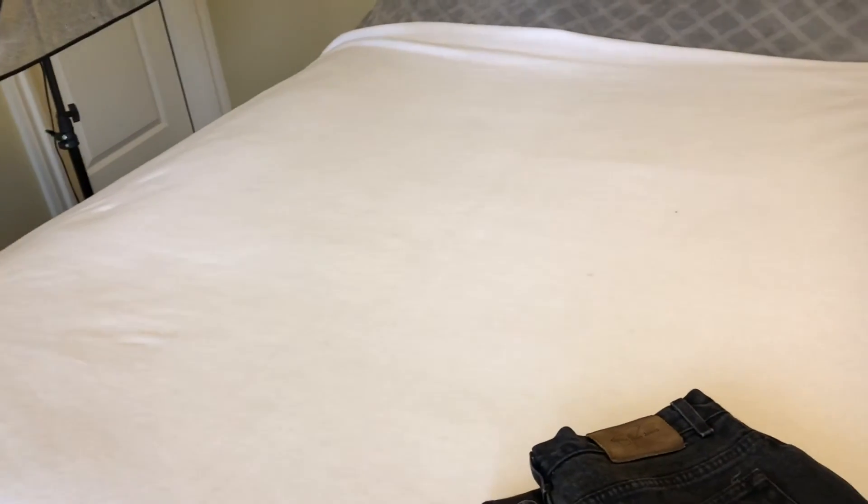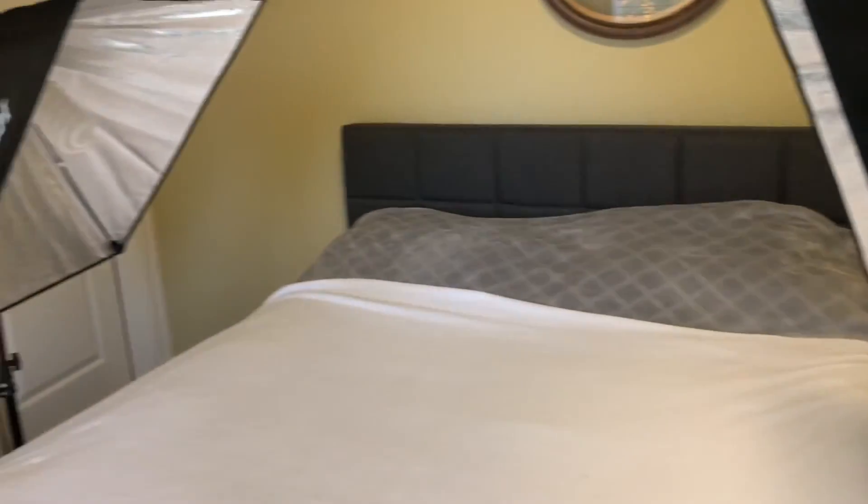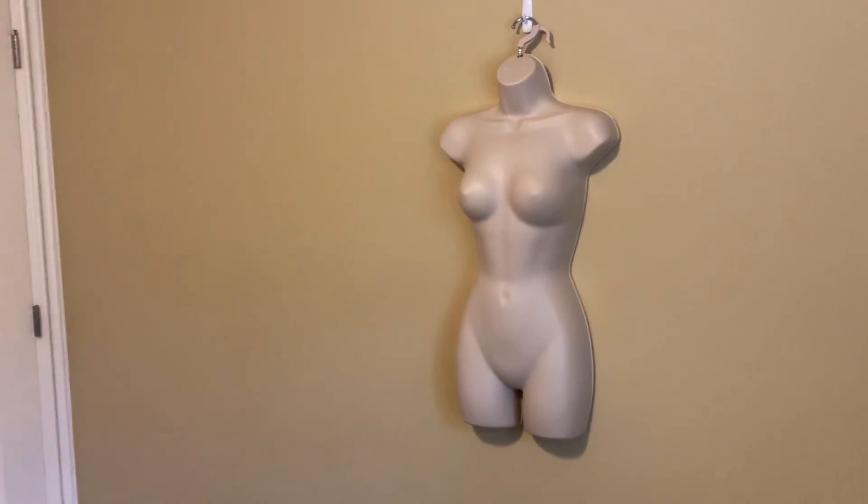The light you're seeing on the bed right now is just from the window. To have natural lighting, I try to do all my photos during the day because it gives me more light. I also have two box lights that I use, and if I want to do some hanging shots, I have my mannequin on the wall.